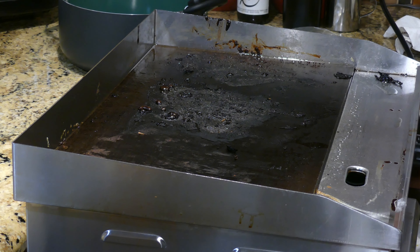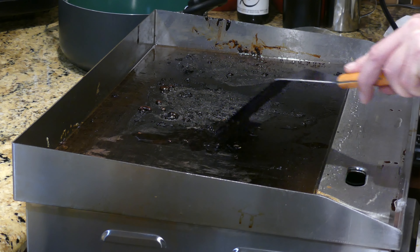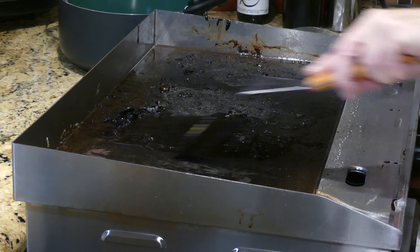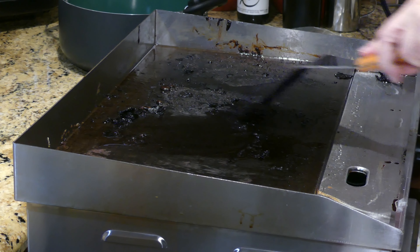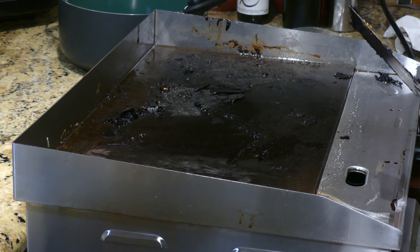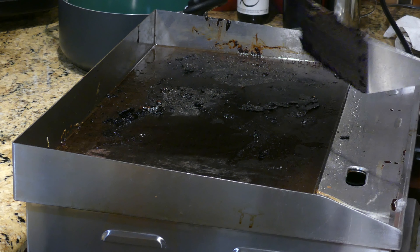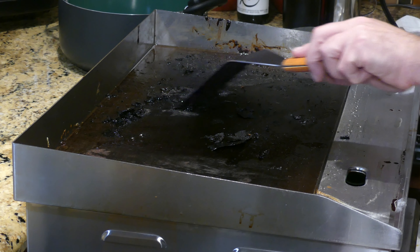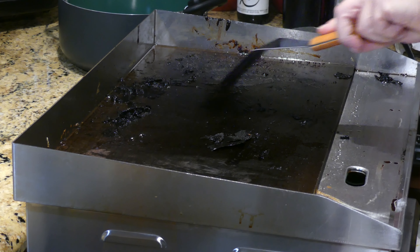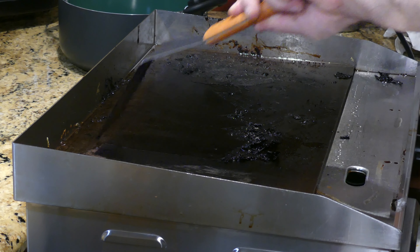One thing you could do at this point is put down a little bit of oil and kind of work that in a little bit — yeah, it's definitely coming off, and that's probably the easiest way on the griddle. If it's really caked on, you could also put down some water and baking soda. I would let the griddle cool down a little bit to maybe just over 300 degrees before trying that. But with the oil, it's releasing just fine — look at that, a little bit of oil and it comes right off.